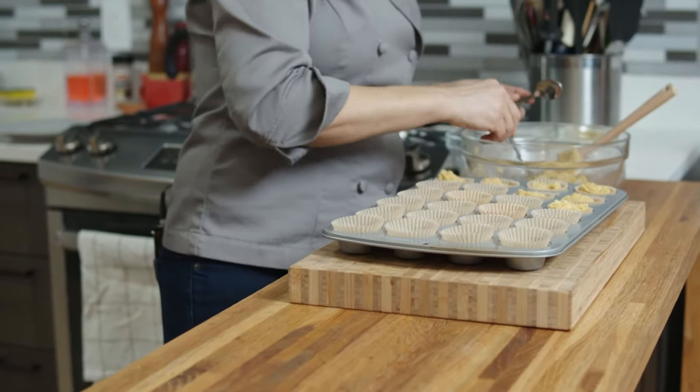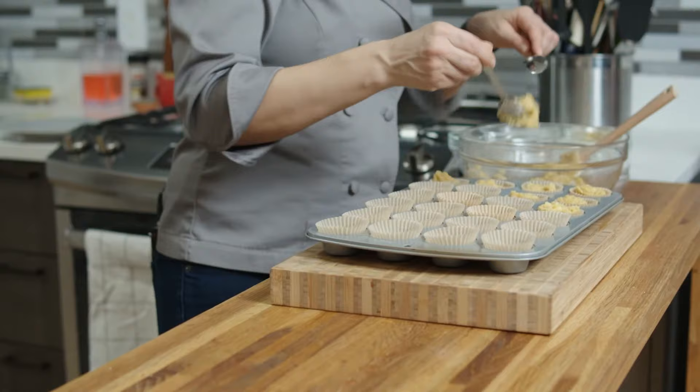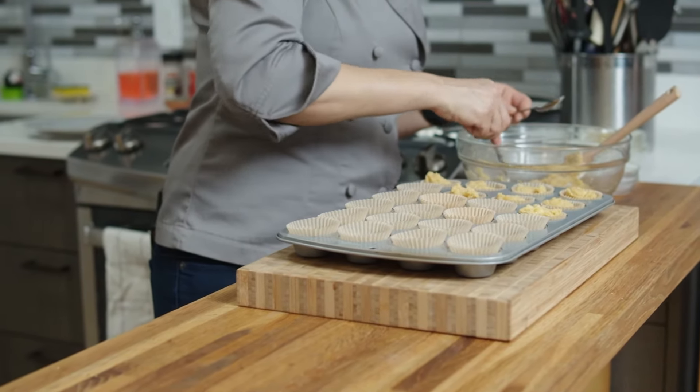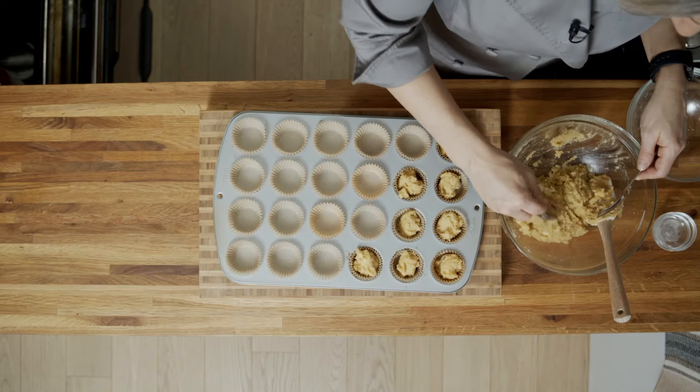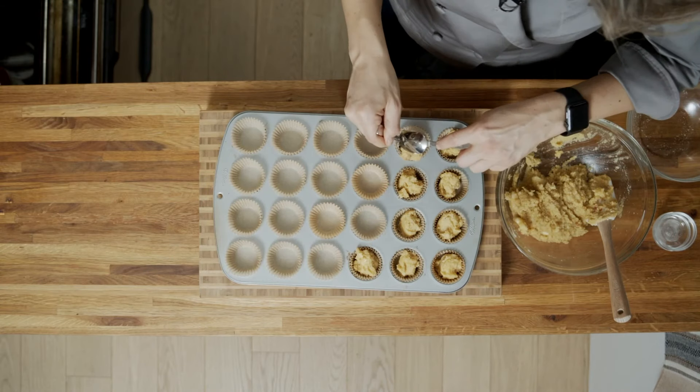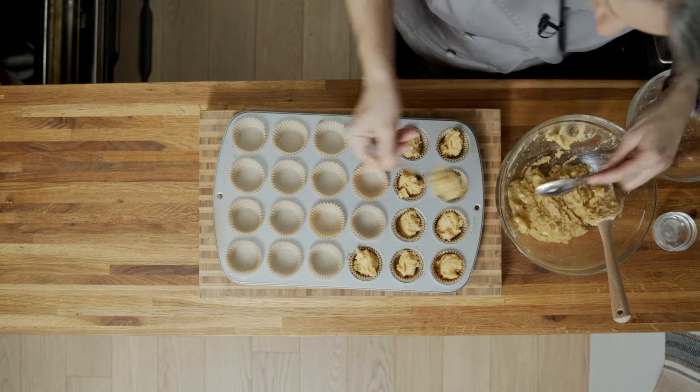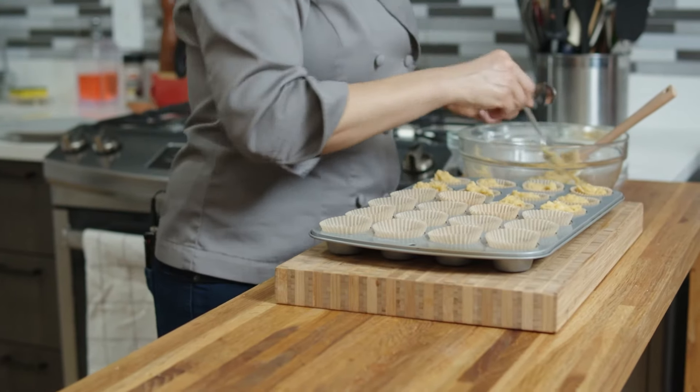Then we're going to move over to our wet ingredients. First I have a couple eggs straight into the bowl here, then I have some olive oil. Grab a whisk — we just want to incorporate this together.